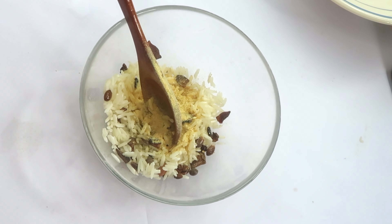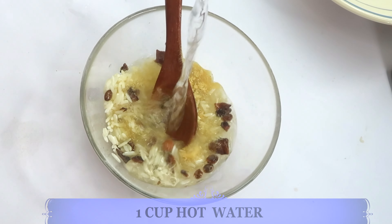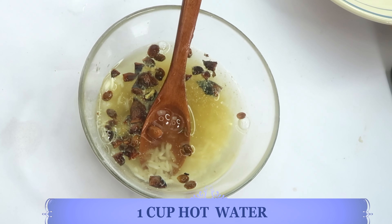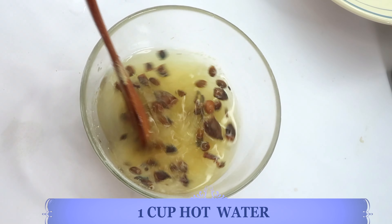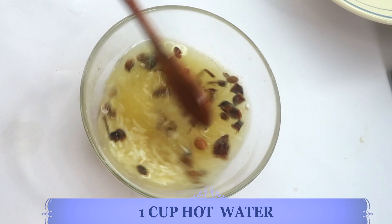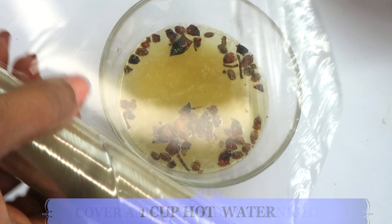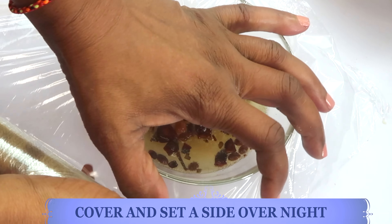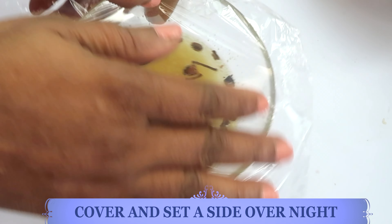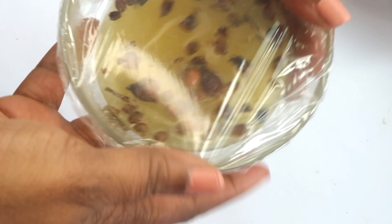I'm adding about a teaspoon of the dried lemon zest to the bowl with the rice and star anise. Next I'm reaching for some hot water and I'm going to pour about one cup of very hot water over the mixture, give it a stir, then cover and set aside to brew, cool, and ferment. You can make this a day or two ahead.